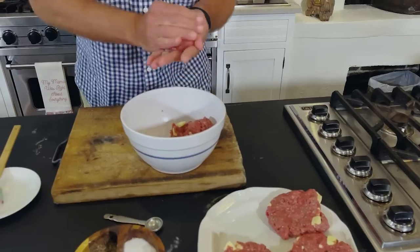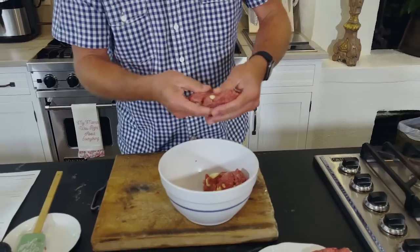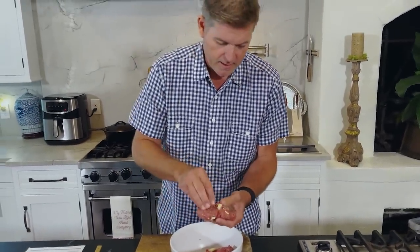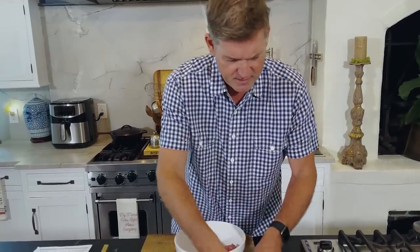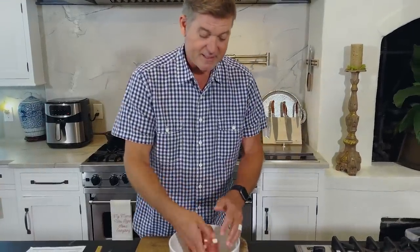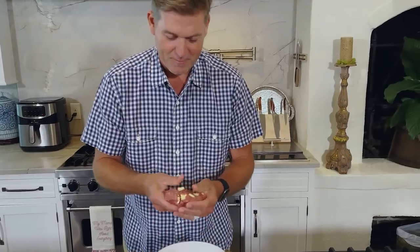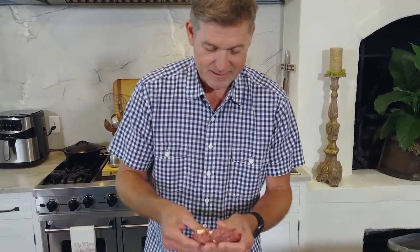These are gonna be good too. My cousin Jay, who would not eat butter for anything — he was a really healthy eater. Mom made these one night and he asked her, 'Paula, what are you putting in there?' And mom said, 'Well, this is garlic.' He ate two of them before she told him that it was butter. And of course, he didn't complain because they were so good.